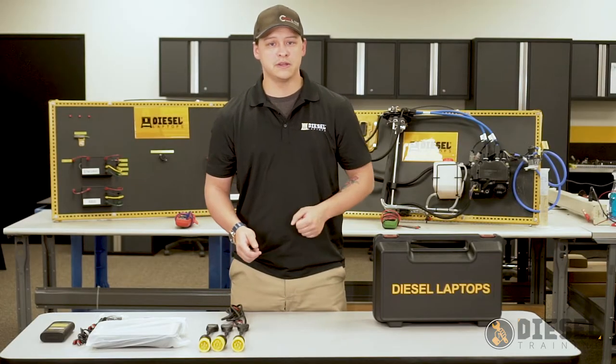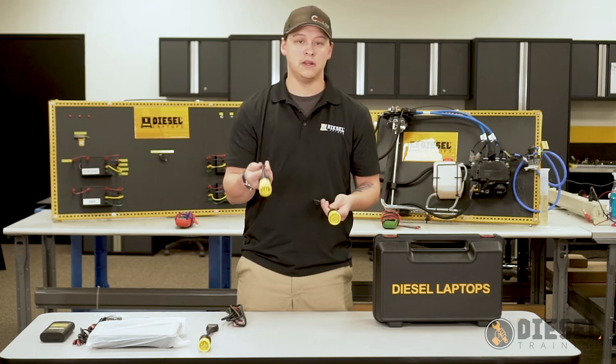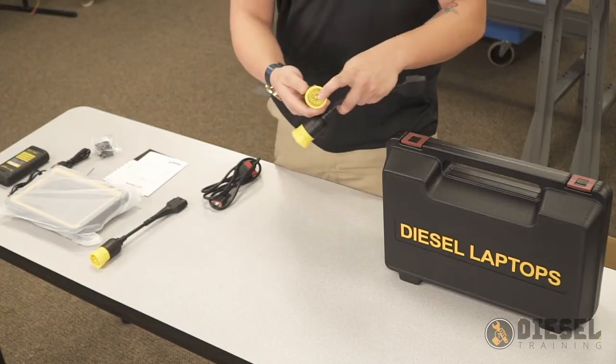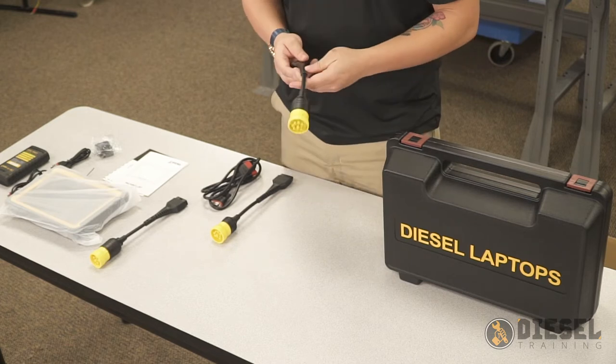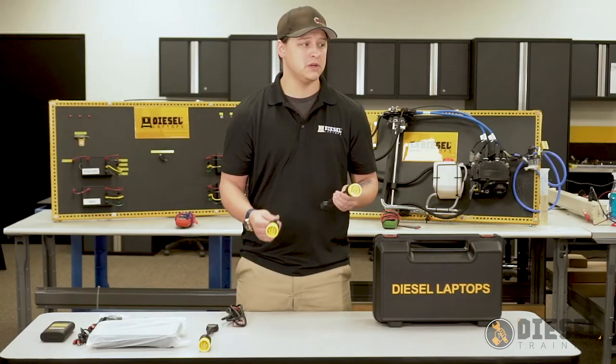With our 9-pin connectors, we have two of them. We have our OBD standard 9-pin connector that has a keyway on the center pin, and then we have our CAT 9-pin connector that does not have the keyway on the center pin. Both cables are labeled so you should be able to tell the difference between them pretty easily.